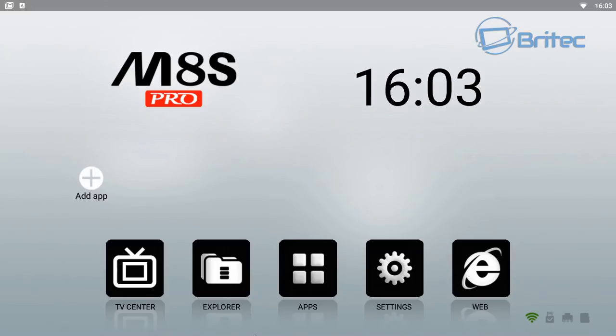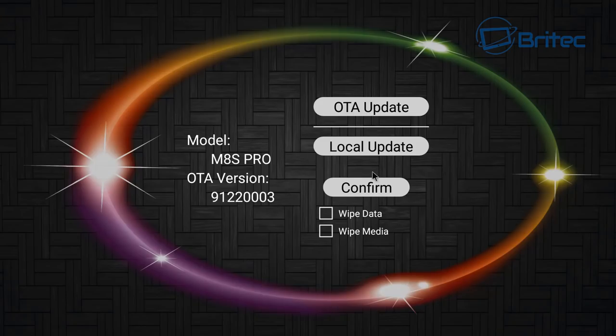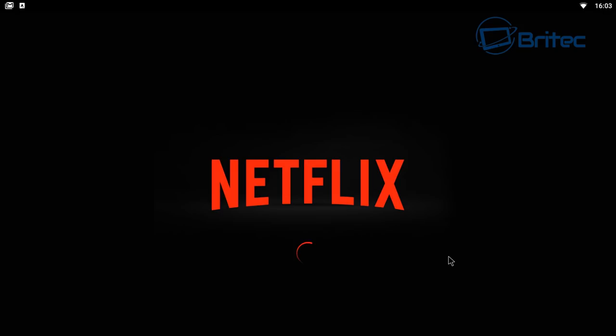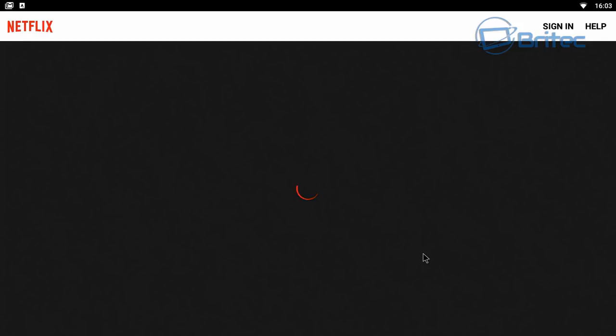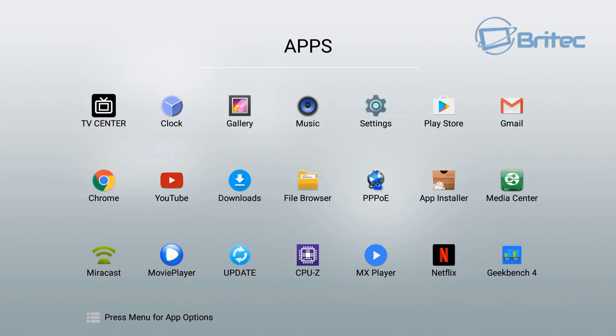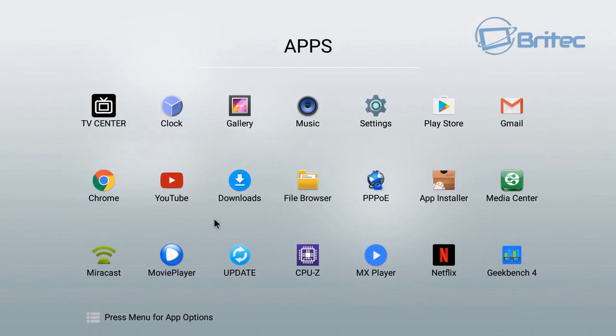Looking at the apps, you can add some to the front menu. Pre-installed apps include a movie player, an update utility for wiping and restoring the box after crashes or freezes, MX Player, Netflix, and YouTube. The Google Play Store and an app installer are also available. Mirror cast works well too, allowing you to mirror an Android phone or iPhone directly to the TV screen.